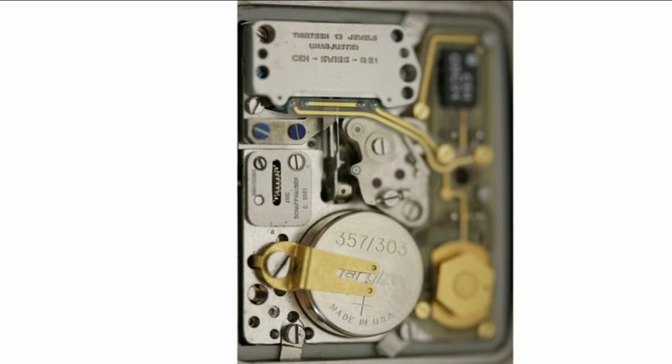Then Ebauche released their Beta 21 watch with their Beta 21 movement at the 1970 Basel World Fair. So 1969–1970 was when everything started exploding when it came to quartz watches. Because of their accuracy and the novelty of owning a quartz watch, they became extremely popular and kind of exploded within the watch world. As you may know, this led to an era called the Quartz Crisis, where quartz watches really took over and mechanical watches took a back seat and almost died out completely.